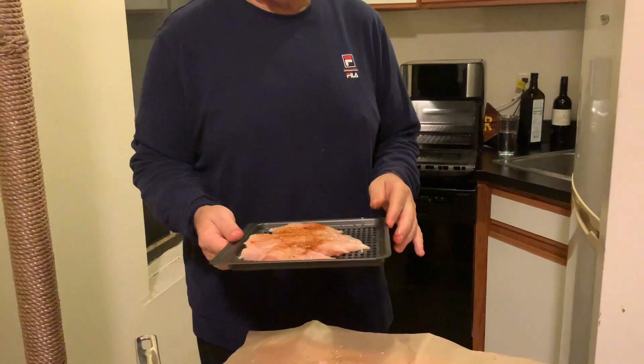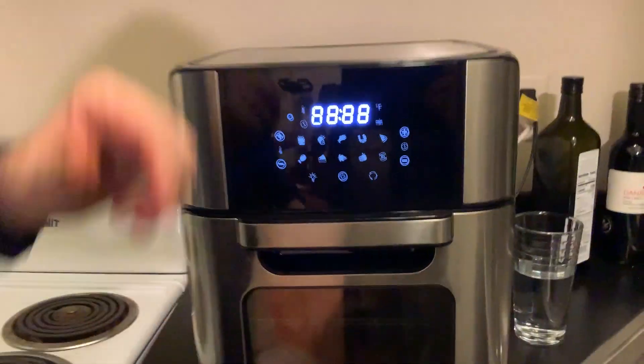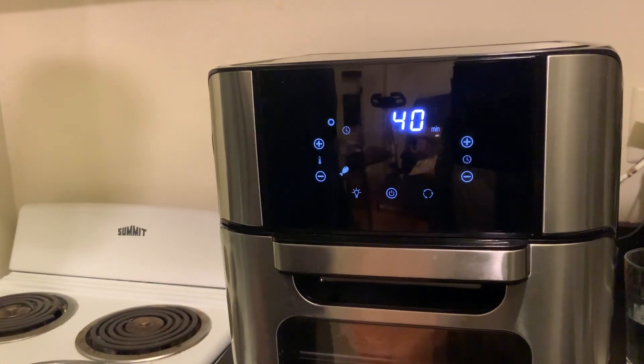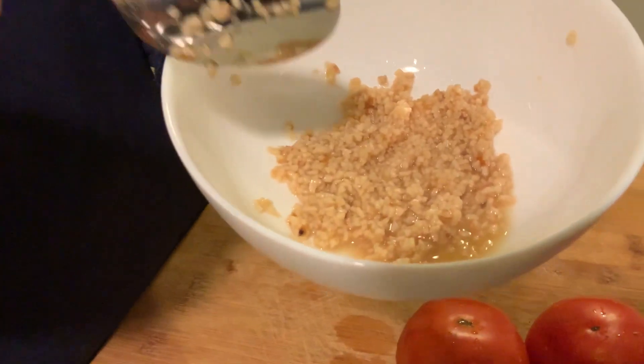I'm going to put the chicken in an air fryer at 400 degrees for 20 minutes. I have one tablespoon of fresh garlic — three cloves, chopped — mixed with olive oil, and I have that set aside.